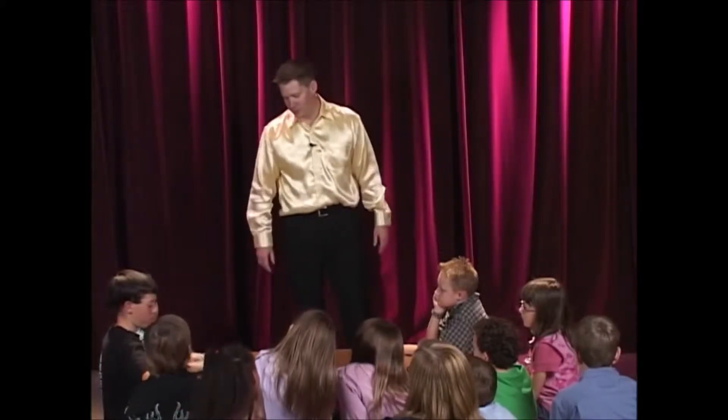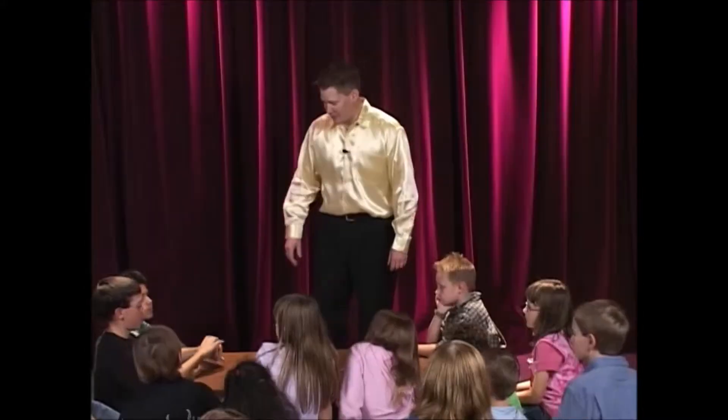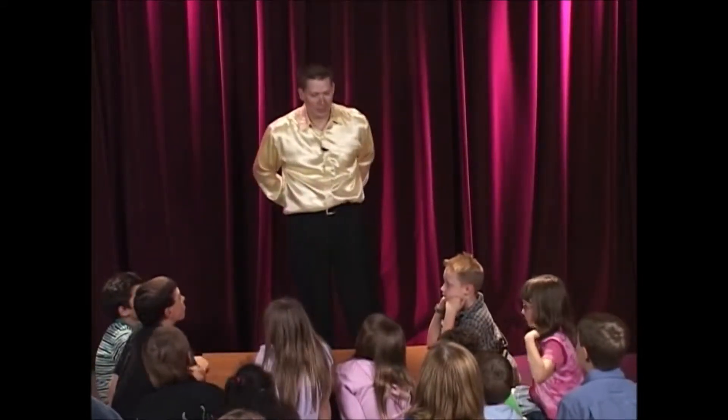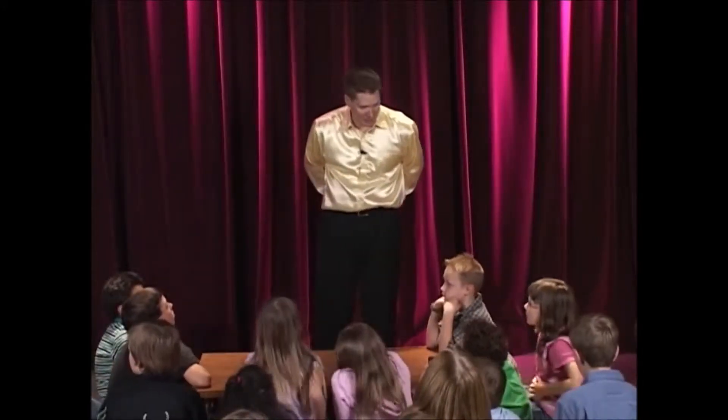Really mix them up good. Perfect, okay. Alright, now, so you mixed up this deck, completely random order. What I'm going to do is take all these cards behind my back and try to predict what card is on top of the deck. Are you ready?